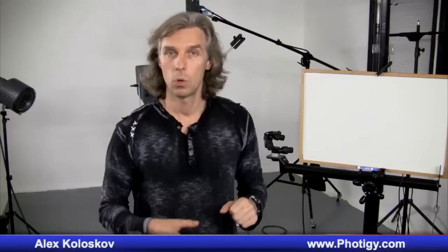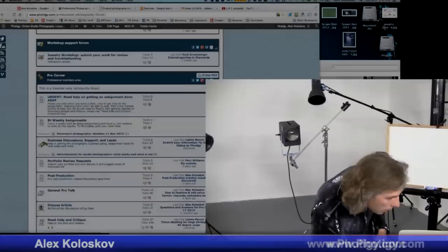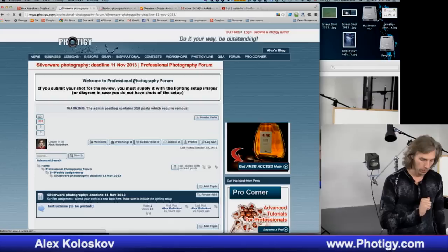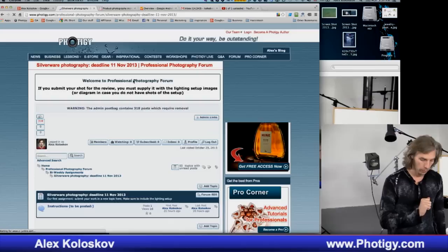You need to submit your results — maybe your intermediate results — on the 40G forum. There is a forum on ProCorner. Here are the bi-weekly assignments, it's a sub-forum called silverware photography. The deadline is the 11th of November, two weeks from now. Just add a topic where you will submit your results.